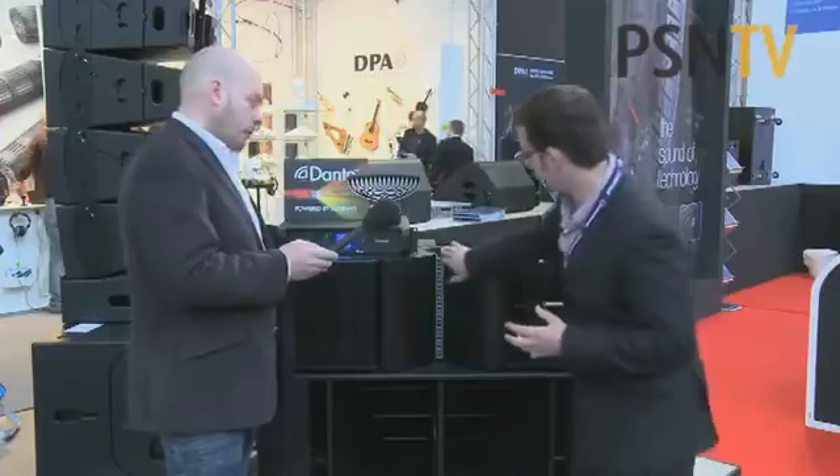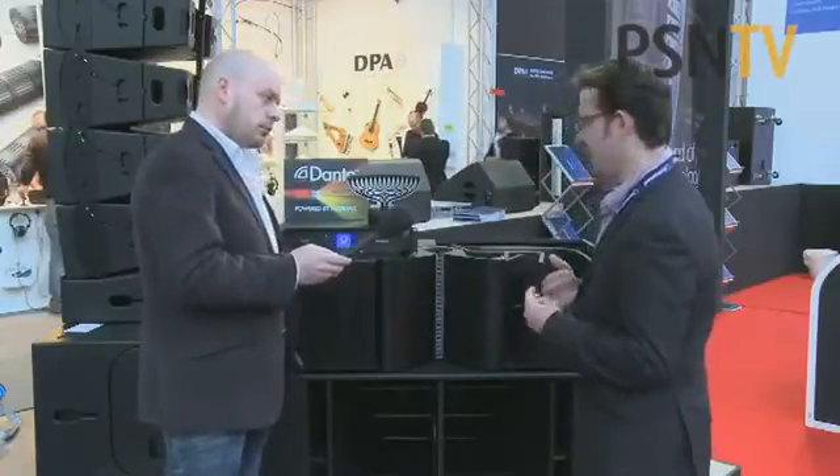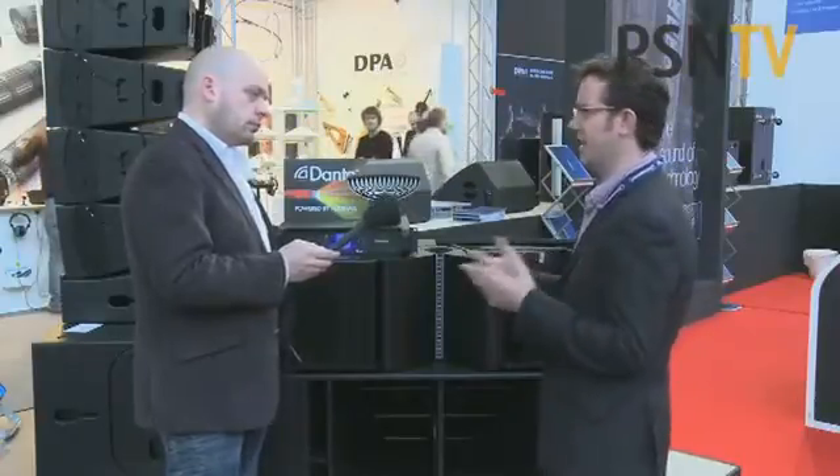Then there are three of our little 1-inch drivers — they're super tweeters, basically. They handle 6 kHz and up.